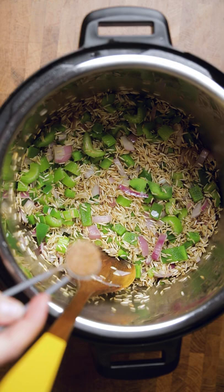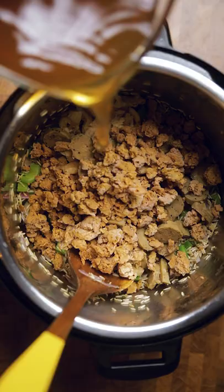Then you're going to add in some garlic, creole seasoning, salt, dried thyme, vegan chicken, vegan sausage, vegan beef crumbles, vegetable broth, and then stir.